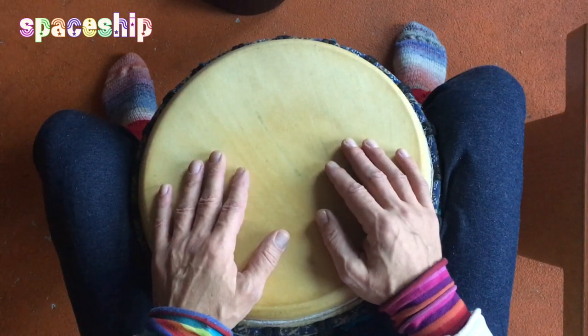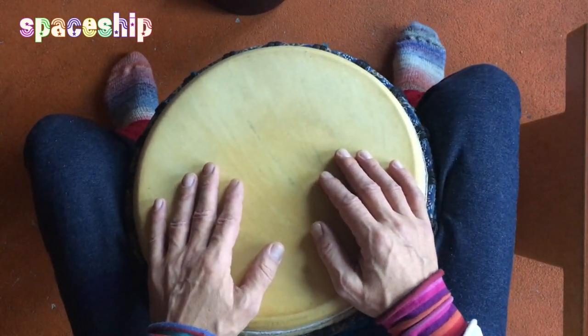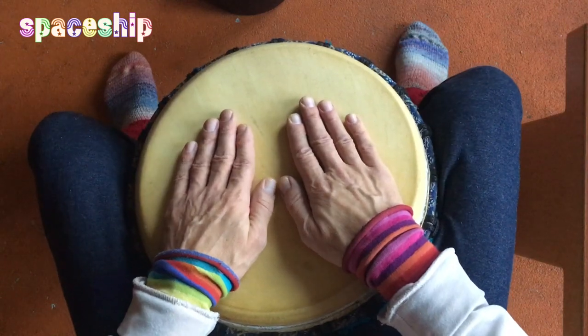Ich mache mal den Rhythmus nochmal langsam für euch vor. Also etwas langsamer, noch nicht ganz langsam. 1, 2, 3, 4.